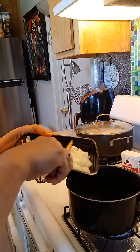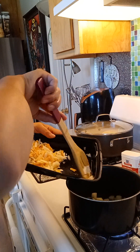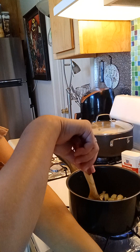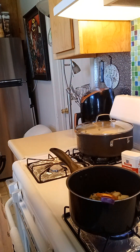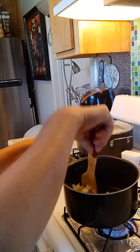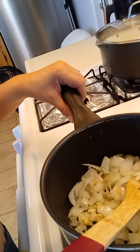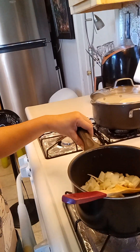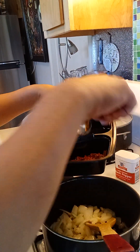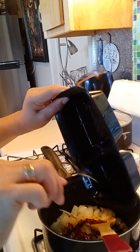And then we'll put the onion in right away. Then I'll put the sun-dried tomato sauce on top of the olive oil.